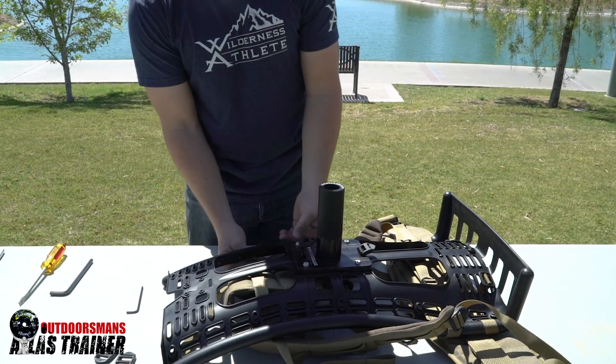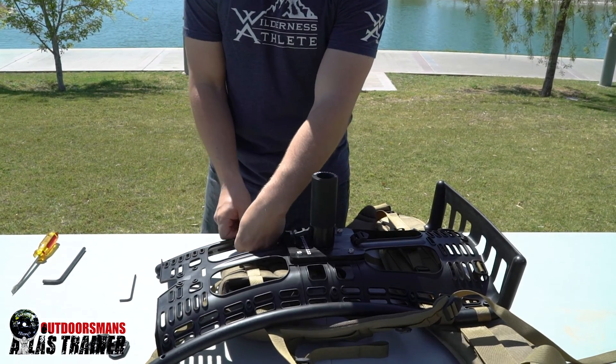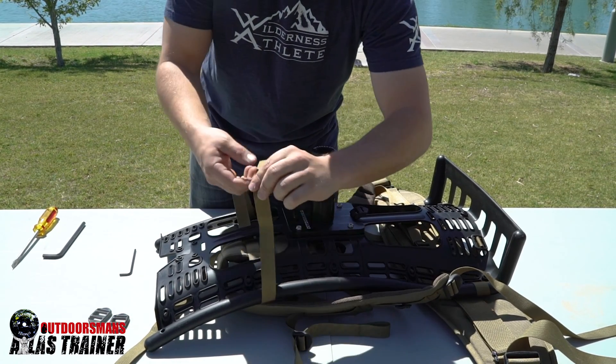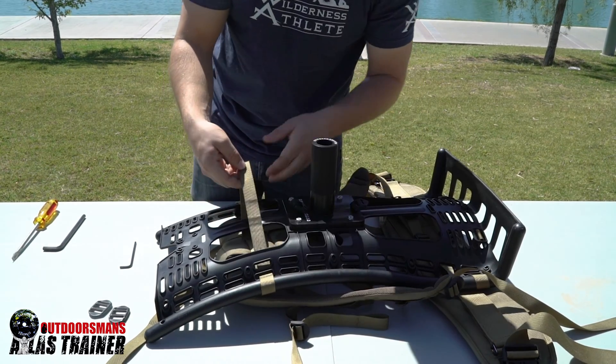Now, all that's left is reinstalling the shoulder harness. When you reinstall these straps, make sure to run underneath the frame this time to avoid any contact with the plate once it's installed.